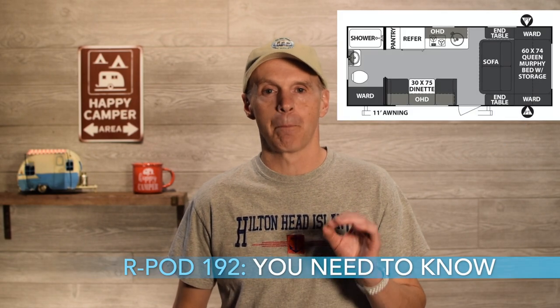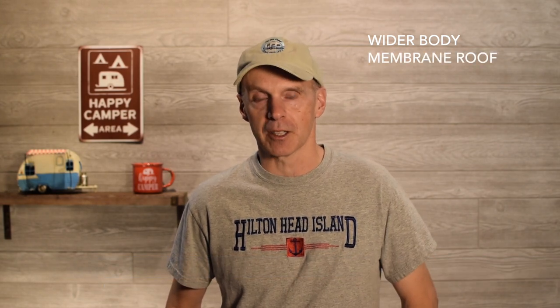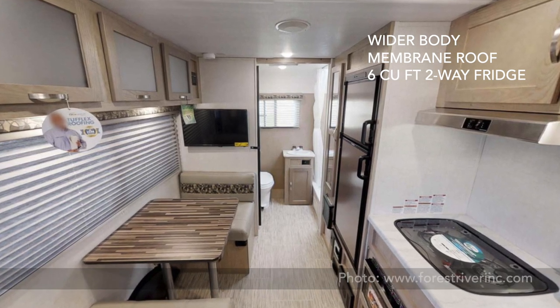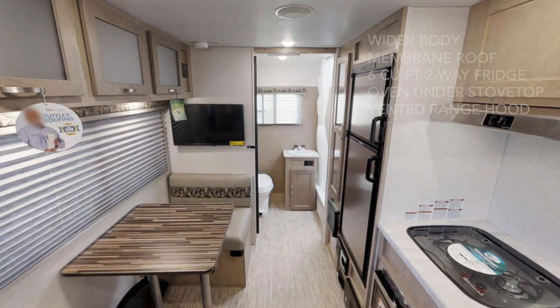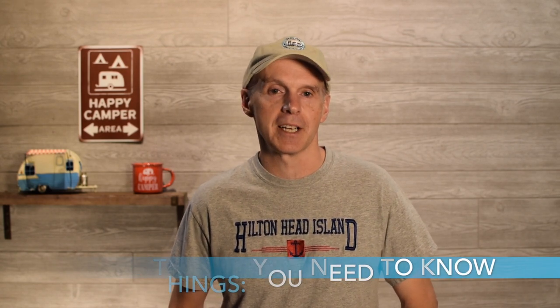So as an overview, this model is based on the 195 and 196, which R-Pod recently released, that are longer and larger R-Pod models. Some things in common include a wider body, non-fiberglass membrane roof with a ladder, a larger 6-cubic foot Dometic two-way power fridge with separate refrigerator and freezer compartments, a microwave convection oven underneath the stovetop, and a vented range hood.